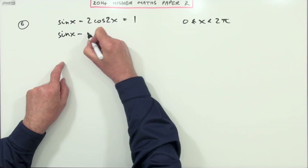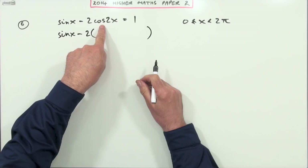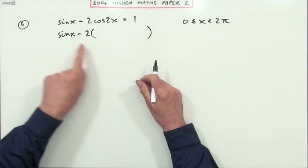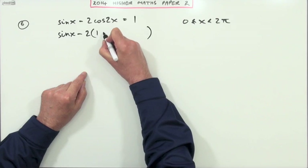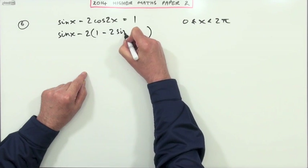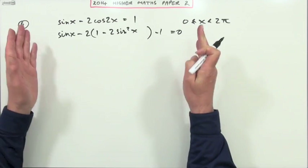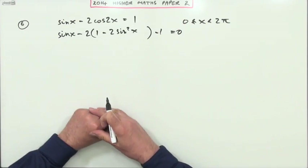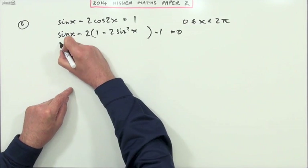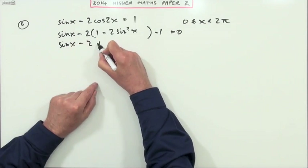I've got sinx minus two times cos2x. There are a variety of forms for cos2x — I want the one that just involves sines, so that's 1 - 2sin²x. So I get sinx minus two times (1 - 2sin²x) minus one equals zero, because that way I can form a quadratic in sinx.